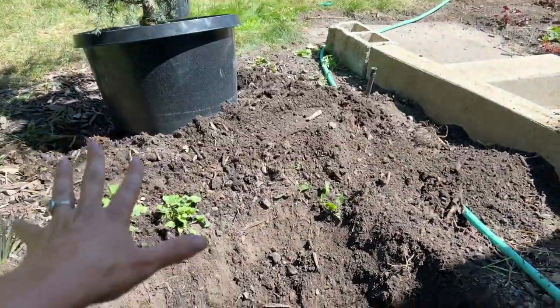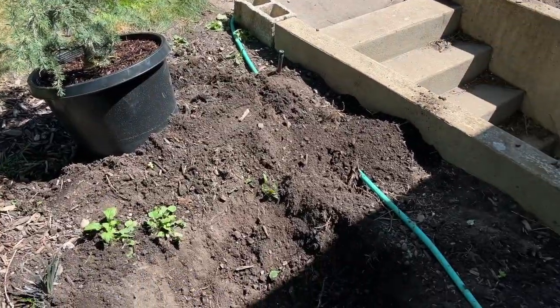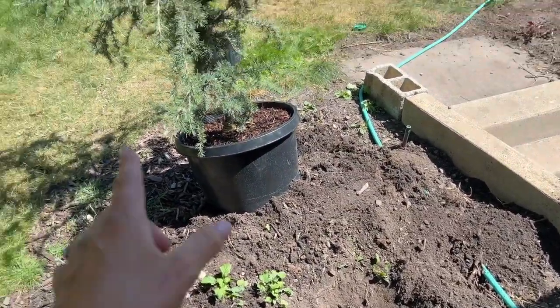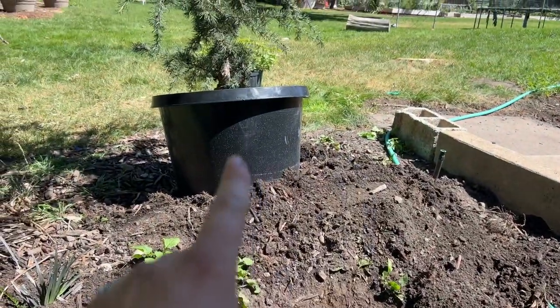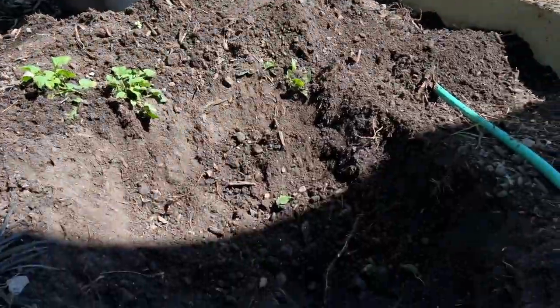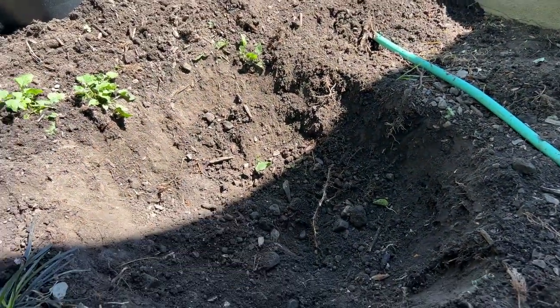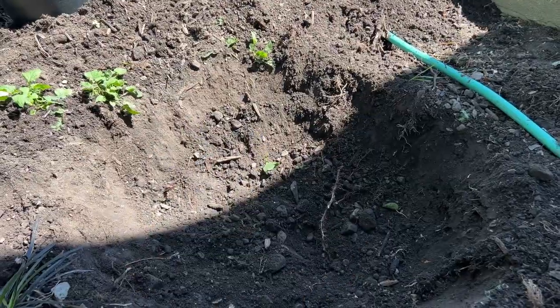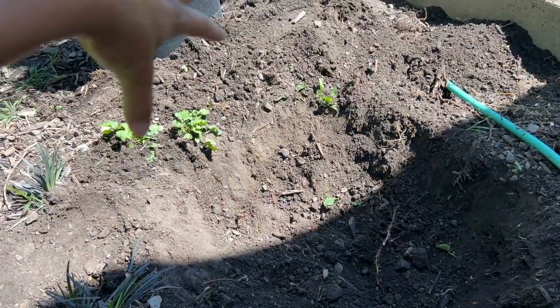The hole is dug. I dig it about twice as wide as the container pot. What I do a little bit differently is when I put it in the hole — and this is highly recommended for all of your trees — I'm not going to dig it quite as deep as the container pot. It's going to be slightly above the soil. Pretty simple steps. We'll get this in the ground. You could put some root stimulator; just make sure you give it a nice soaking, and then I'll create a little well around the tree to make sure the water stays in there.